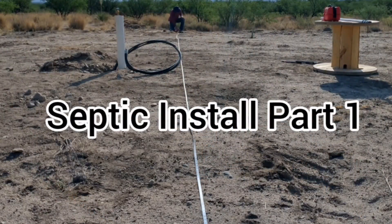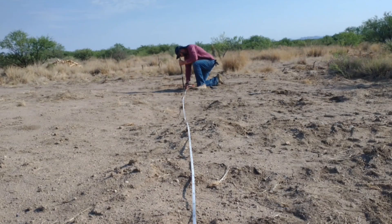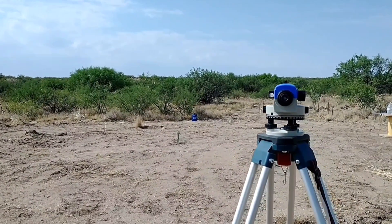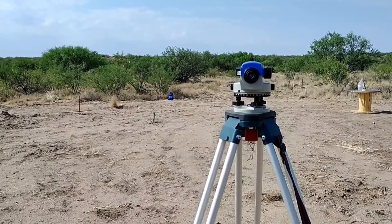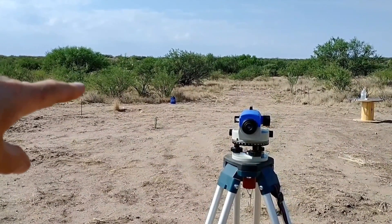I'm finally getting around to working on the house location, which is very exciting. The first thing we did this morning was set the stakes for the corners of our house. You can see down this path where the septic's going to be — we staked all the important locations: the tank, the divider box, and both ends of both leach fields.